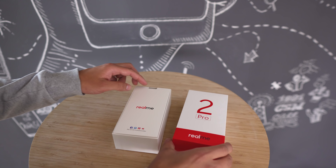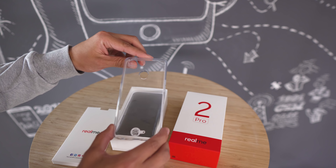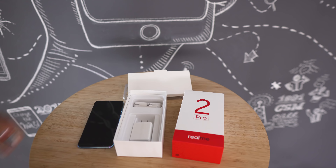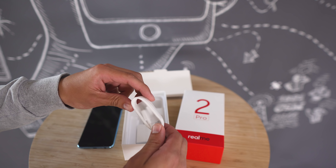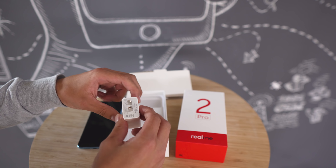Open up the box and we have a little package that says Realme. Inside is a clear plastic case, and there's also a SIM key. Underneath is the phone itself. Get this plastic off, and it's looking pretty shiny. We also have a micro USB cable — no USB-C here — and finally, the 10-watt OPPO charger.